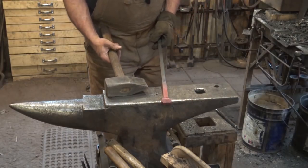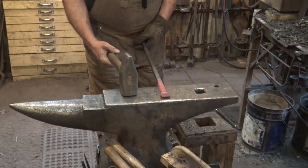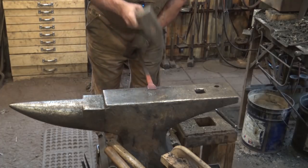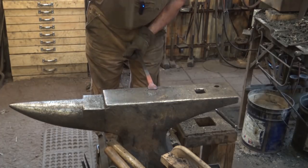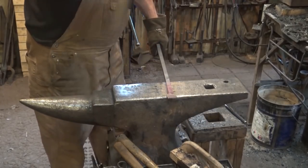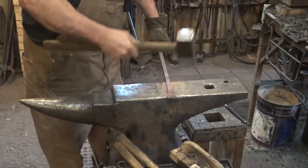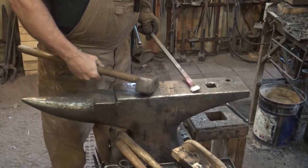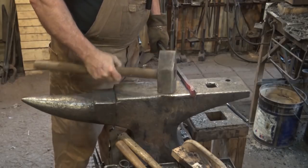A straight peen, and believe it or not, this is the only straight peen I have in the shop with a handle on it. It's the exact opposite — you'd use it in line with the stock for spreading, but you'd use it perpendicular to the stock for drawing out. A hammer this size is really meant for a striker.